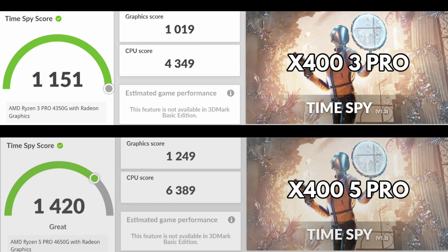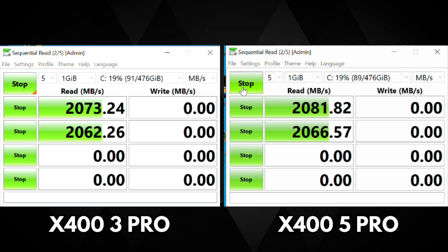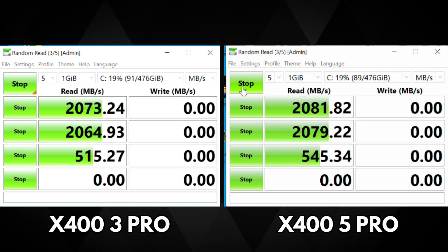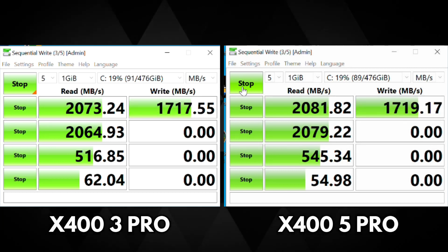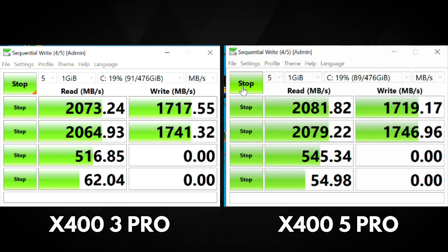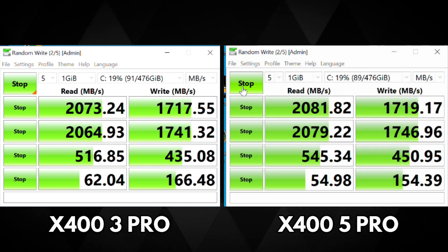The extra cores and threads in the 5 Pro give it that extra overall boost in performance. DiskMark benchmarks the performance of the M.2 PCIe NVMe SSD read and write speeds in four different ways, giving a more detailed view of how it performs. As both X400 models use the same LPDDR4 RAM and SSD, there are almost identical speeds for reading and writing at around 2081 and 1719 MB/s respectively.